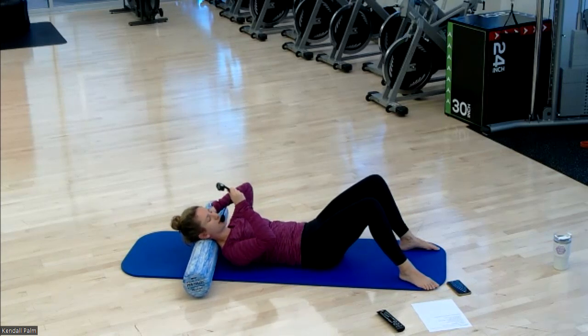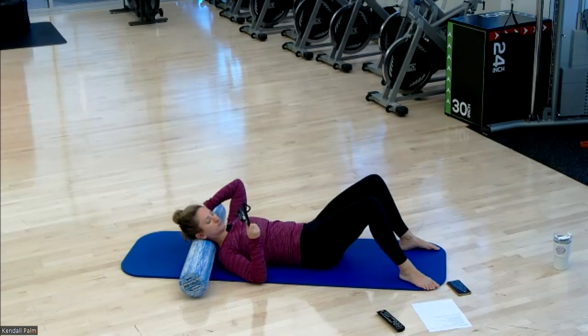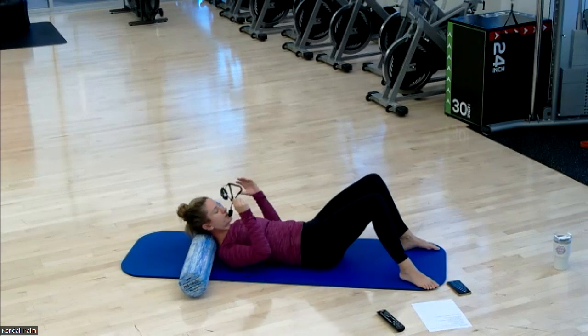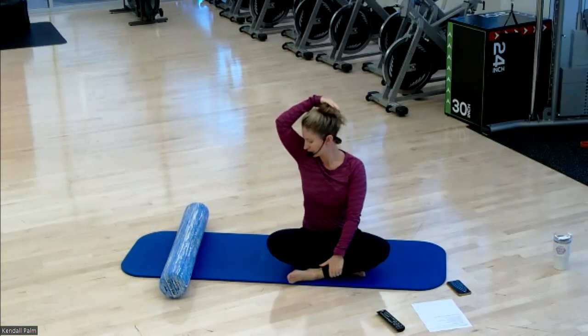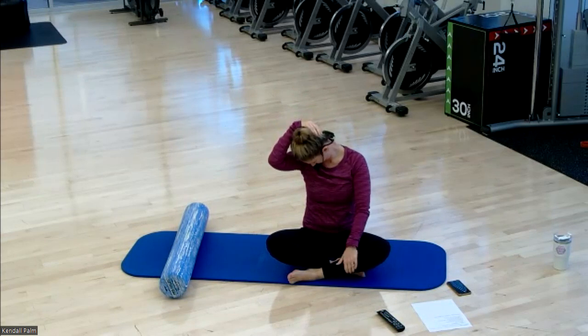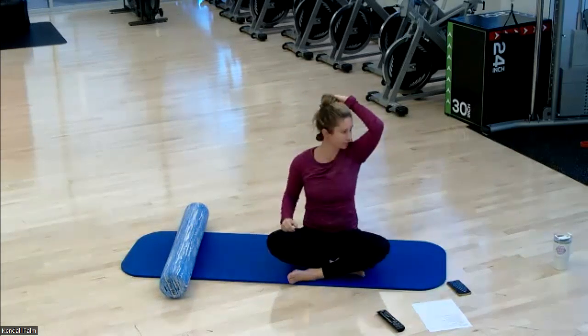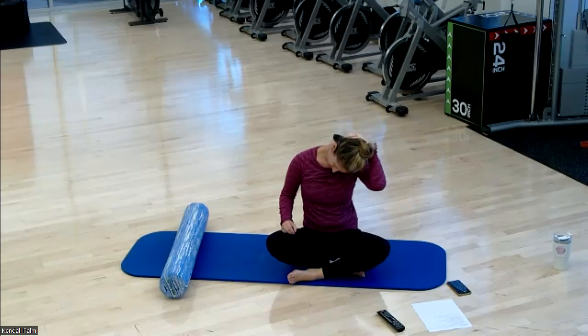We'll roll out our neck and then stretch the neck. We'll stay here for another 20 seconds. Gently bring yourself back up to a seated position. Criss cross the legs and bring your eye gaze down to your left armpit — a gentle nod forward. Other side. Go ahead and release.